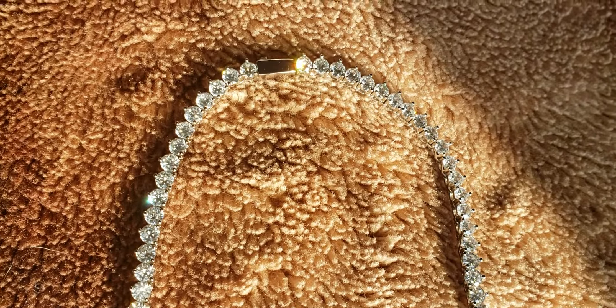This is the 4mm 3 prong tennis chain. Fully iced out. Fully white gold. In natural sunlight. I got this from 6 ice.